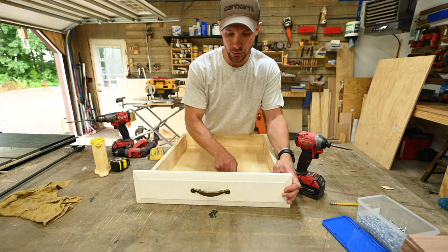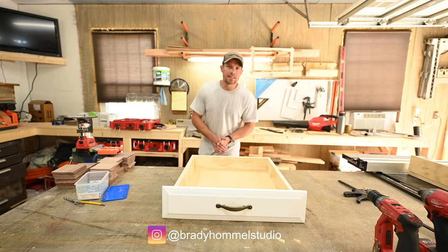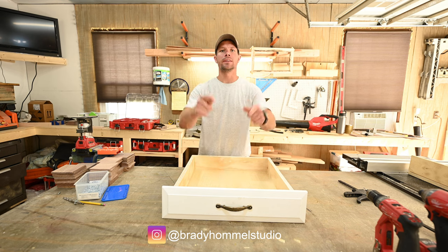The drawer front goes on the front — screw it in like that. Install your drawer slides, install it in place, and you're done. If you enjoyed that video, I've got another one queued up for you right here. Subscribe for more videos because I'm always making more — thanks for watching.